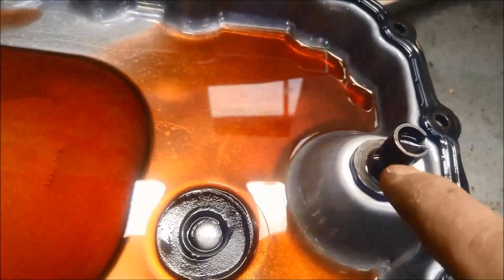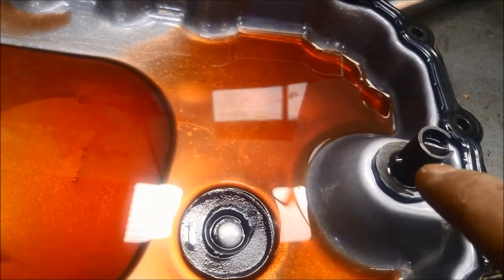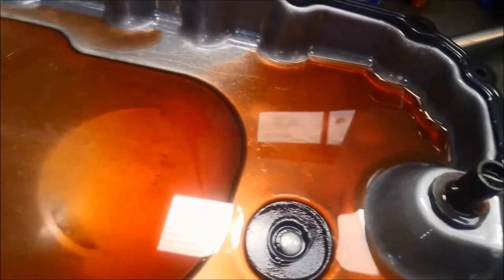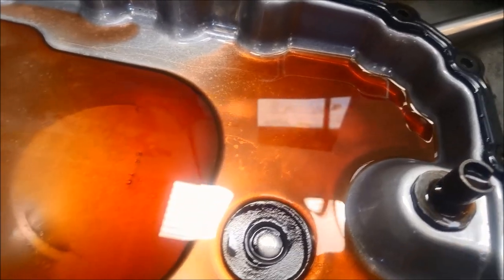Here we've got the little oil level tube on the pan. The idea is to get the transmission fluid up to between 30 and 50 degrees Celsius, and it should be just trickling out of that tube.